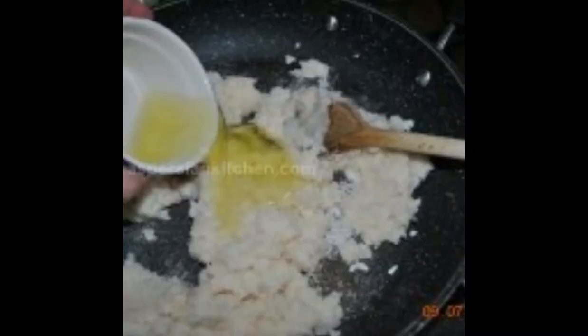Place the pan on a low heat and keep stirring for 3–4 minutes until the sugar dissolves. Then, while the pan is still on low heat, add the remaining egg white and vegetable oil to the paste.